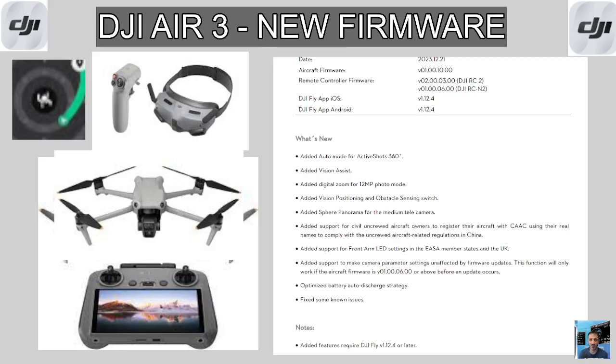Vision Assist. Now the sensors have become black and white cameras so you can see around the drone. There's a small window — or it could be a large window — where you can see around your drone as it flies, making it safer and more interesting.